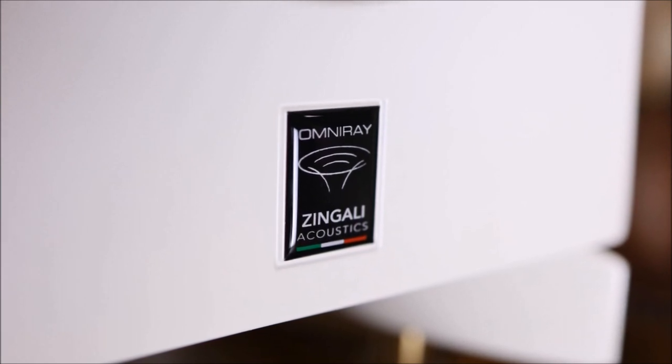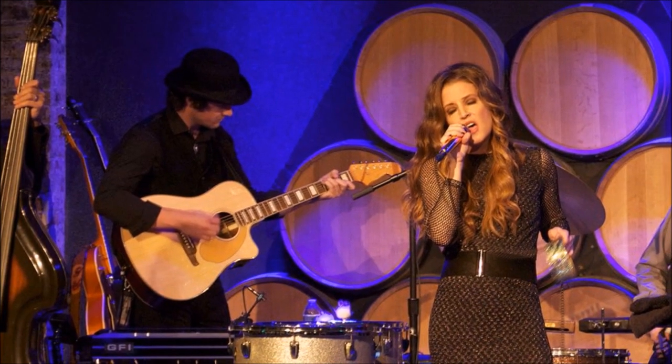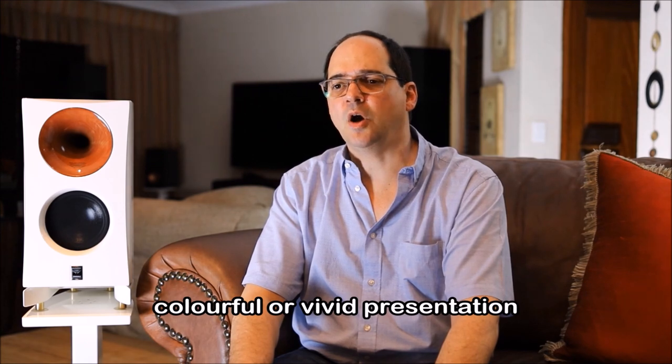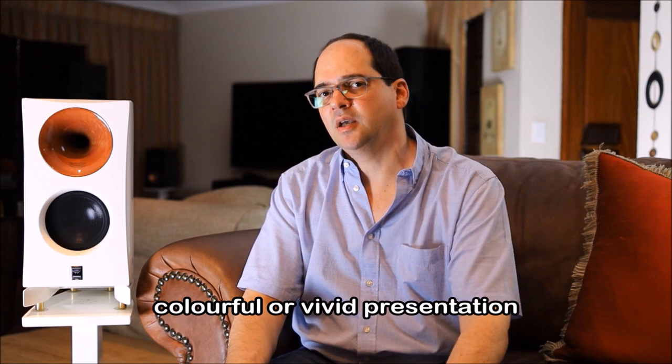The moment you audition these loudspeakers you instantly become an audiophile. This is a very intimate loudspeaker - even at very low listening levels it supplies a very full and colorful sound impression. It's almost as if you are at a very intimate live performance and the band is playing just for you. The soundstage is very colorful, very open, yet still very intimate.